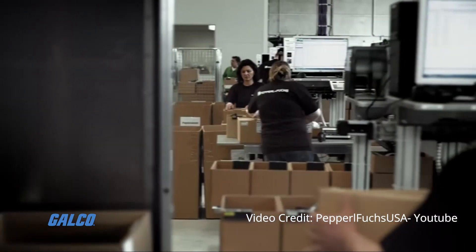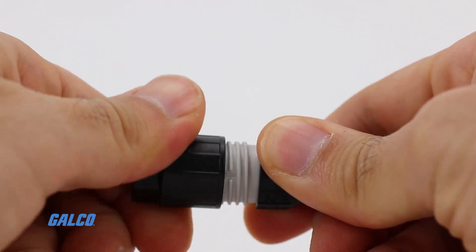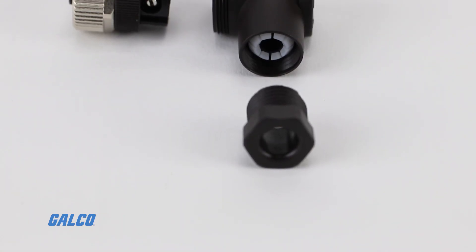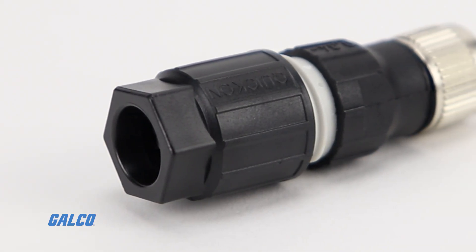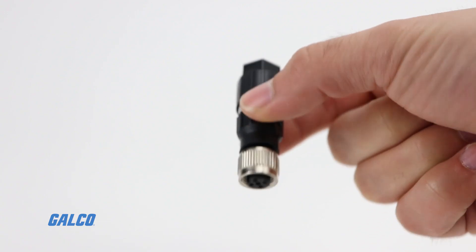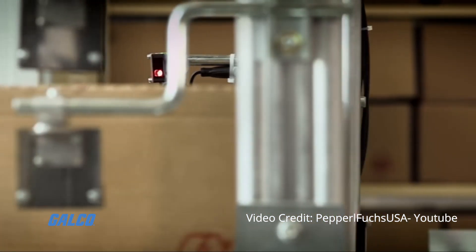Designed for industrial environments, these connectors provide durability with industrial grade metal or plastic housing. Stability is achieved with shielded or unshielded male and female cord sets while still being flexible enough to accommodate screw terminal, insulation displacement, solder, or terminal connections to your sensor actuator application.